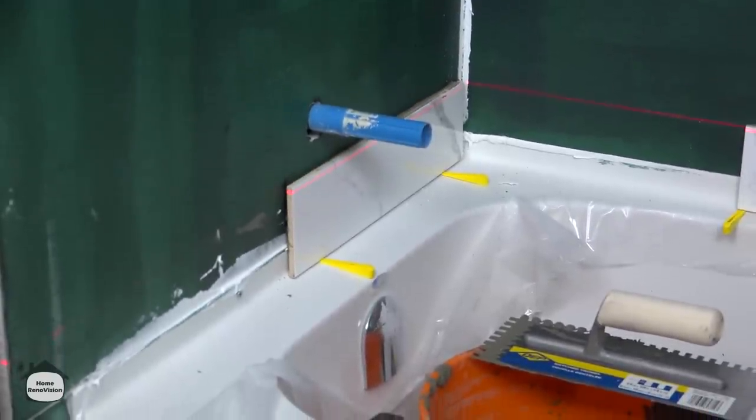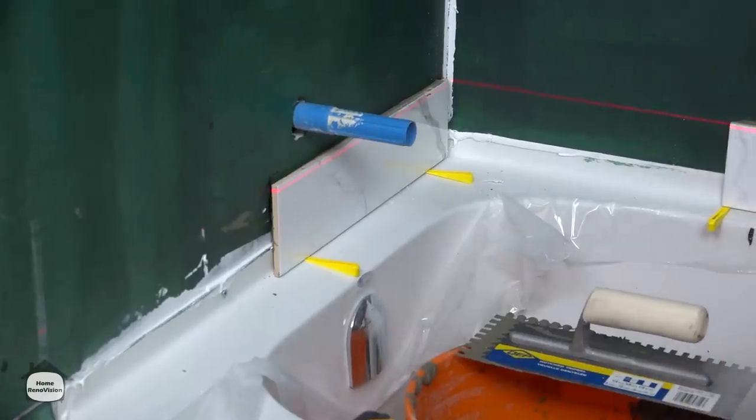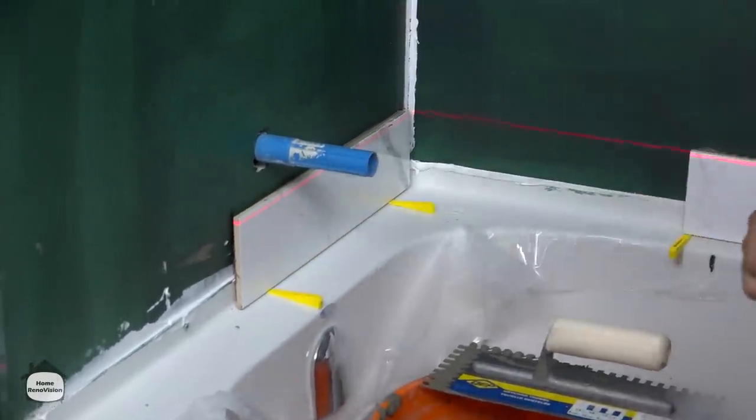We'll leave that there for now until the other tile gets in place.